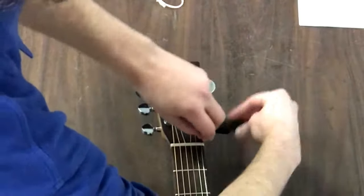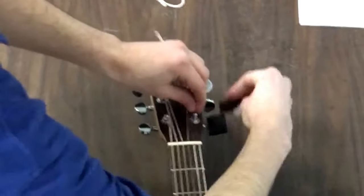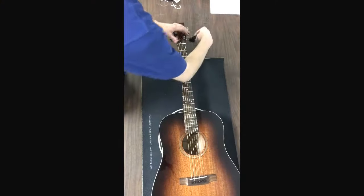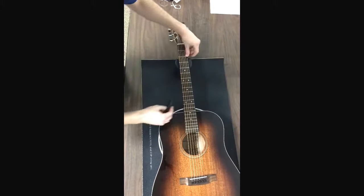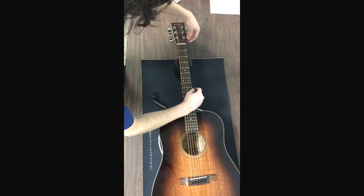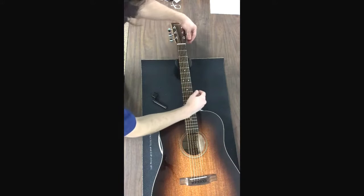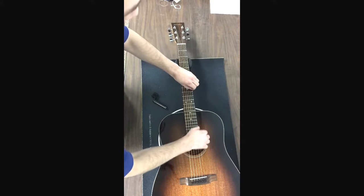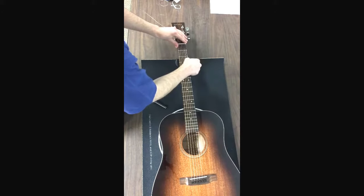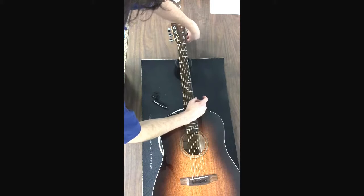Get it nice and tight on there. Okay, now we've got a string on there, so now we basically just have to tune it. One last good piece of advice is to stretch out the string a little bit. These new strings haven't had any tension on them, haven't been stretched out at all, and they really just need time to get to their full capacity to where they'll stay completely in tune.